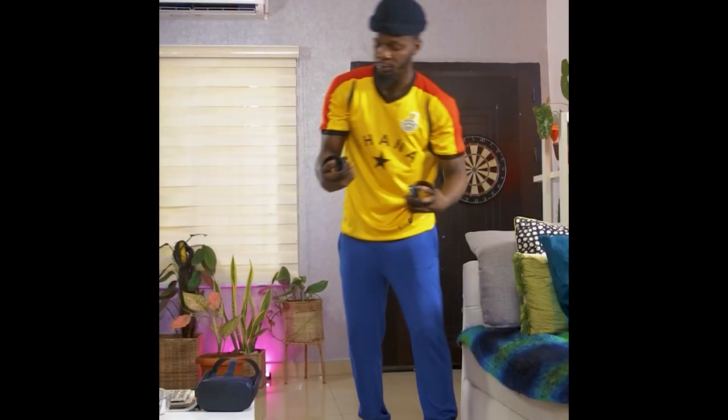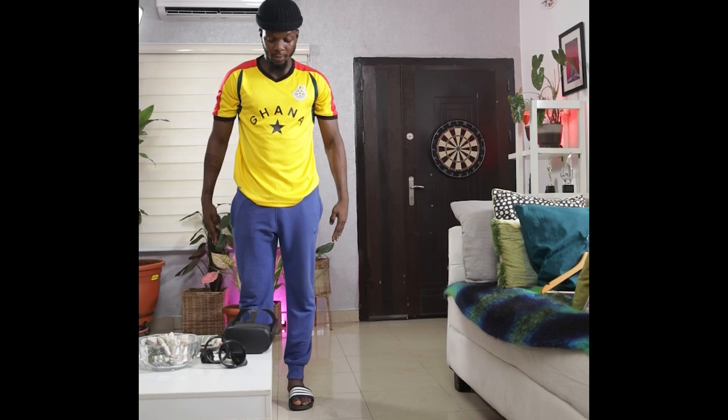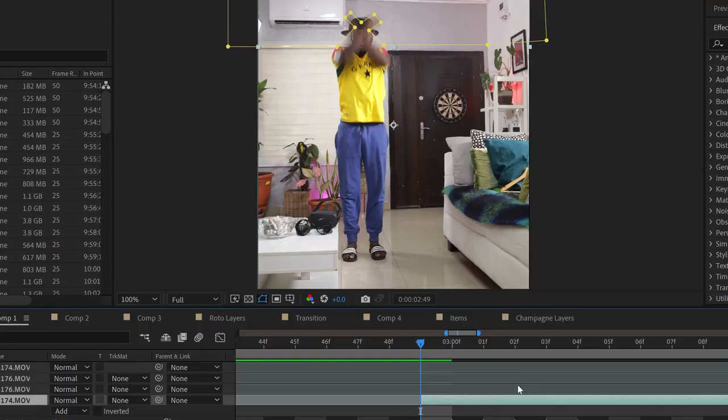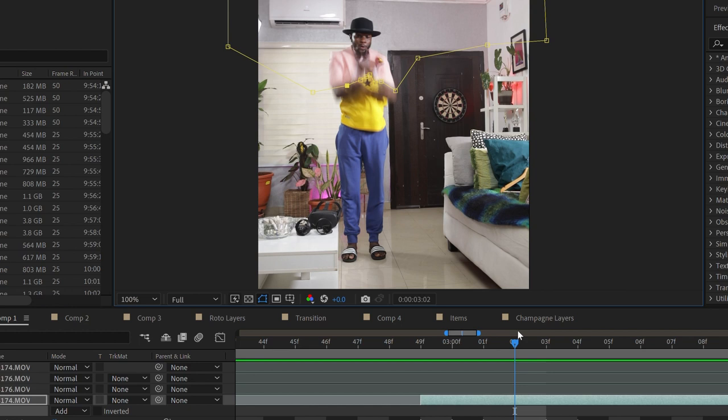Firstly was the shirt transition. This was a simple jump cut, as you will find in most of the tricks in this tutorial. It comprises two videos, with masking to slowly reveal the second video.